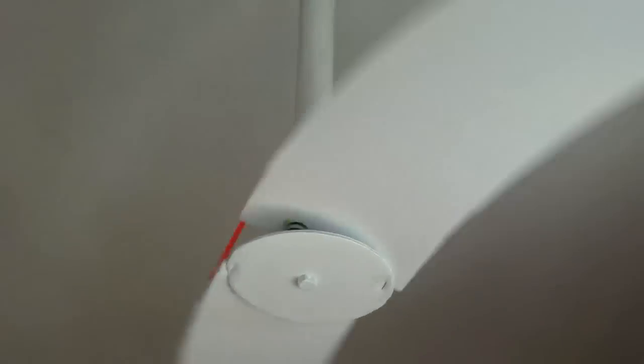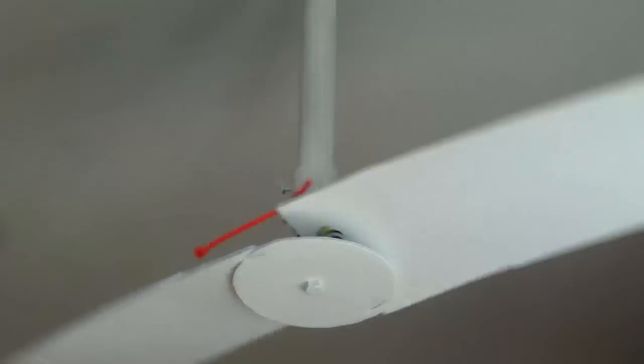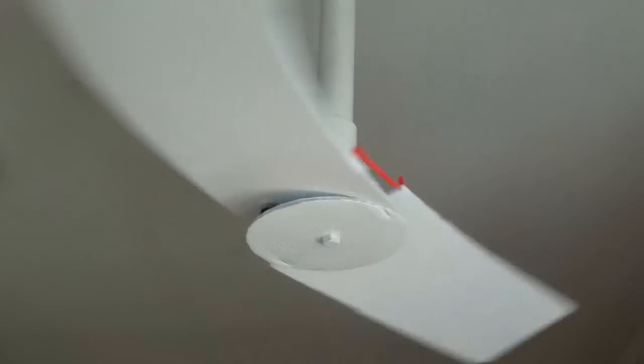I'm still testing this DC do-it-yourself ceiling fan. It's running very well on USB power, especially when I added the USB voltage booster — it boosts the voltage to about 11 volts and it runs pretty well. I'm still testing it on solar power right now; it is running on solar power.